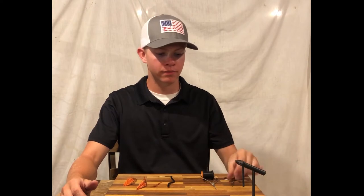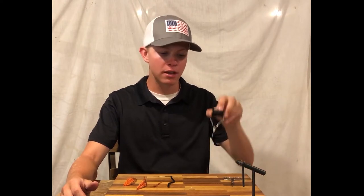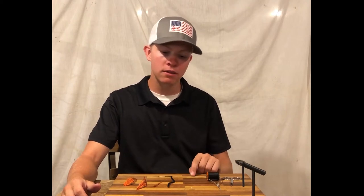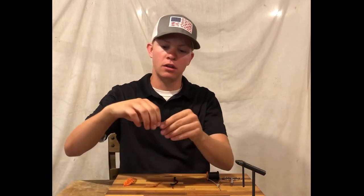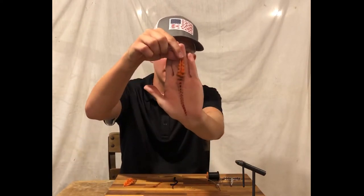I've gathered some scissors, a bobbin with some black thread, a hook, a bead head, some black yarn, and then some nice hackle — red and black hackle.